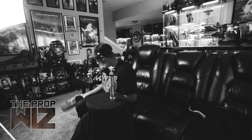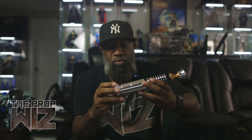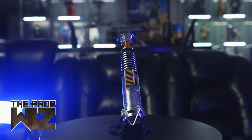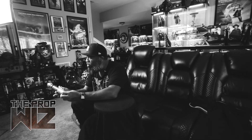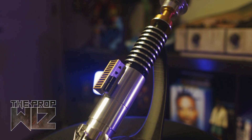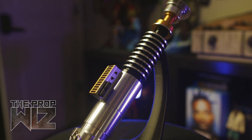The lightsaber itself is very, very accurate to the movie. One thing — if you've never held one of these — this thing is made almost completely out of metal. There's probably a few plastic parts that blend in with the metal perfectly, but the majority of this thing is heavy metal. You definitely cannot use this as a lightsaber for swinging around. The details on this bad boy are perfect — not only is it metal, but it has a brushed metal look. You can see the imperfections in the metal, or perfections if you're comparing it to the actual prop.